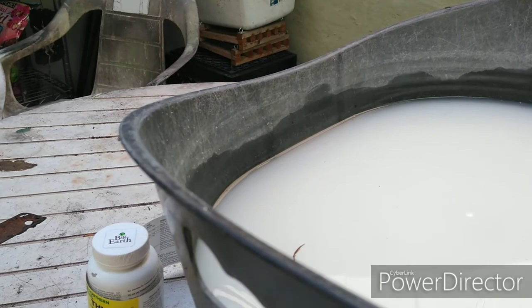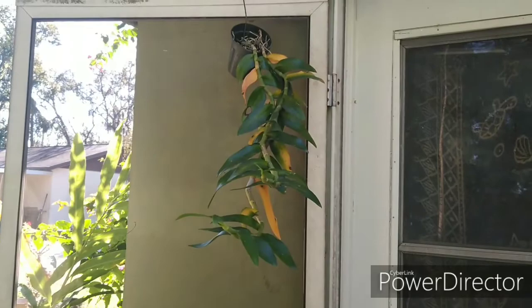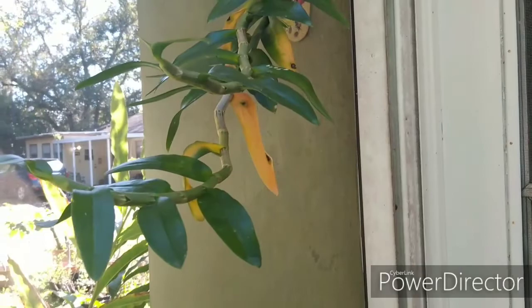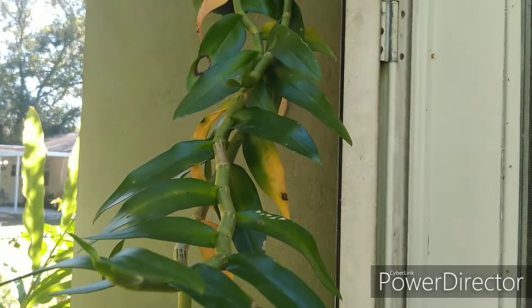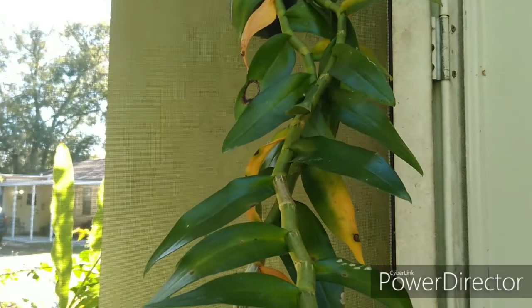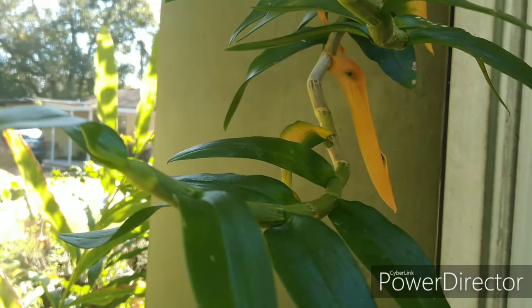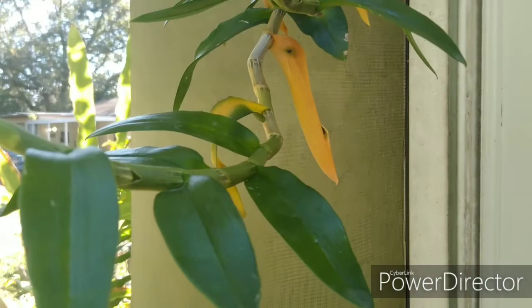I'm going to treat almost all of my orchids, but some cannot have this product and I'll show you which ones. Certain dendrobiums are not supposed to get Thiamil — specifically pendulant growers like Dendrobium nobile, anosmum, pierardii, and similar nobile types. You just keep those away. Also, they recommend you wet your orchids prior to applying the fungicide.